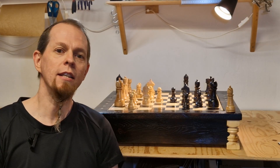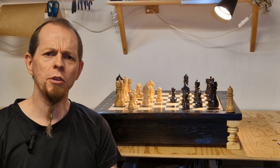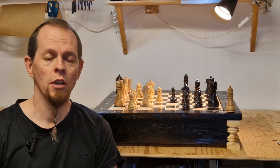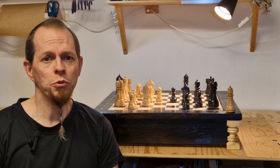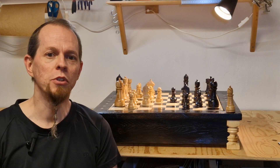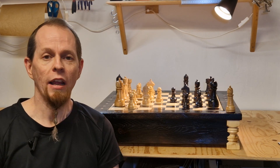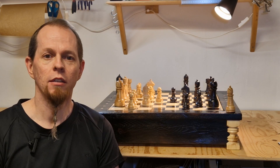I recently completed this chess set and all the chess pieces, and I was wondering what would be a nice way to display these chess pieces up close. On YouTube I saw some of the more professional people use a small display stand that rotates, and I thought I have something similar I can use.